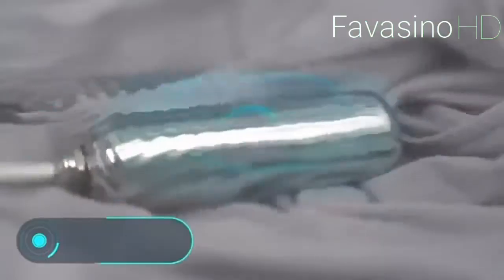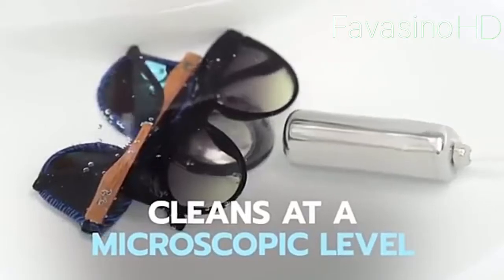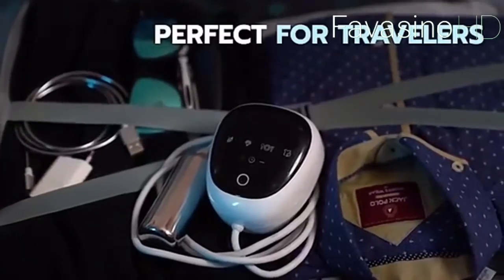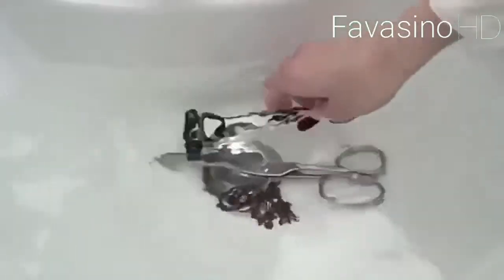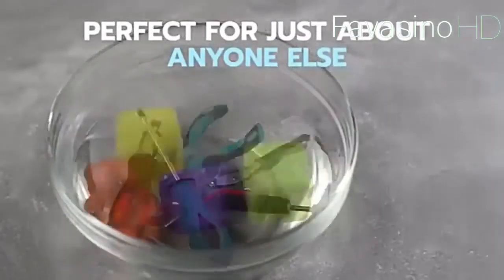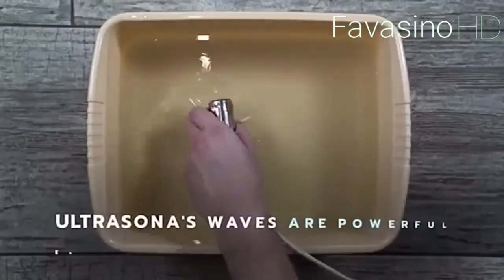Ultra Sonar: clothes cleaning devices don't have to be big, super powerful, or expensive. Instead of a new fancy washing machine, you could buy an Ultra Sonar for $200. This compact device can remove any stain and offers features that conventional washing machines don't have. The secret lies in its washing method, which is both gentle and efficient — the device creates up to 50,000 ultrasonic vibrations per second, generating microscopic shock waves that remove dirt and microbes.